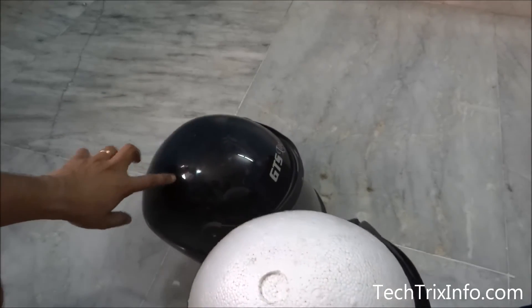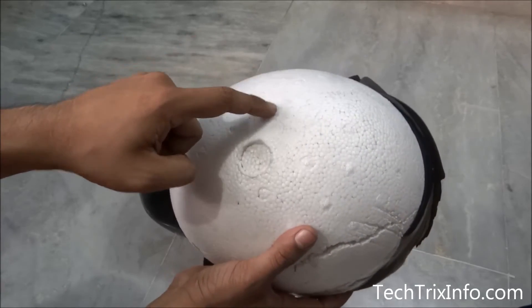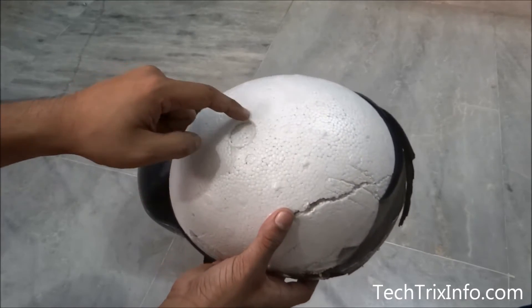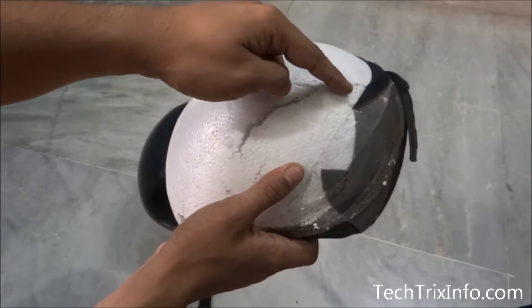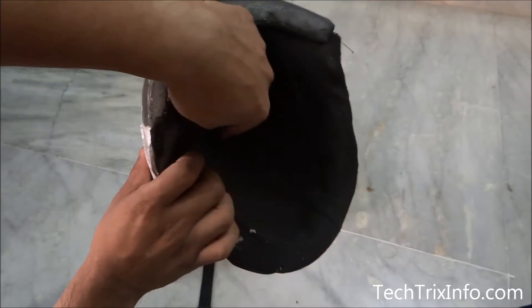What happens is that when we get an impact on the helmet, the impact is directly going into this thermocol which is just inside the helmet — it is not directly going into our head. When it hits over here, you can see it breaks. The impact is taken care of by the thermocol body, and as a result less amount of load will be transferred to the head.